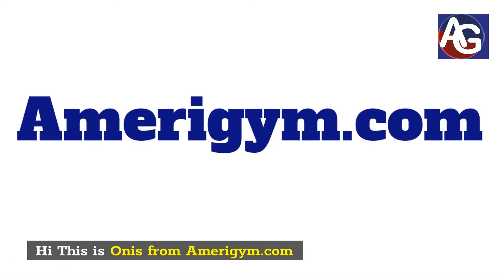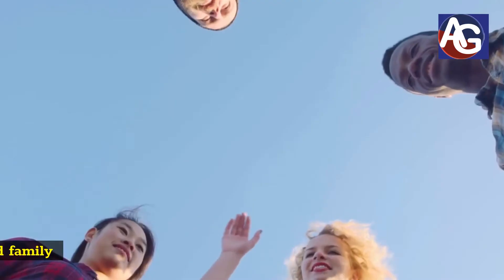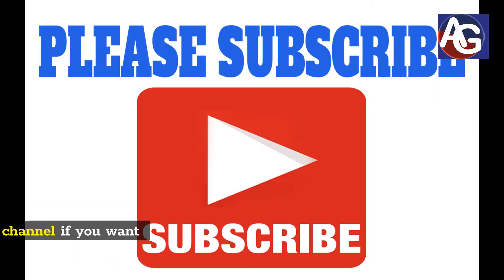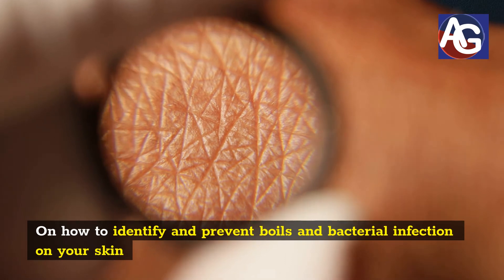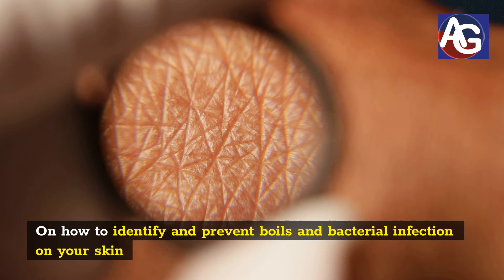Hi, this is Onis from americgym.com. Today, we are going to talk about boils without a head and the process involved in lancing the boil. Before we proceed further, please share this video with your friends and family and do not forget to subscribe to our channel if you want me to keep sending you information on how to identify and prevent boils and bacterial infection on your skin.